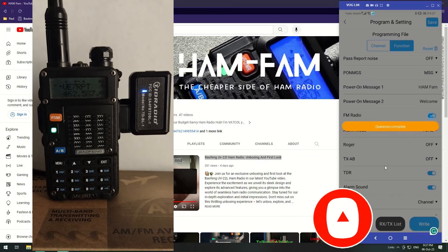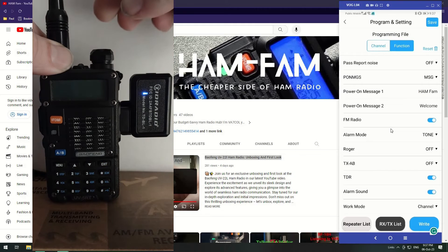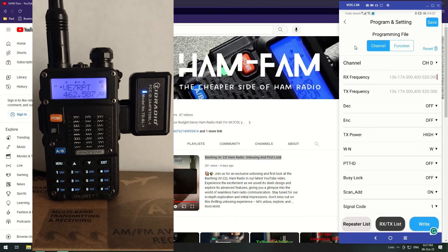It's confirmed the write is done. The radio has just powered on and you can see the power-on message we set — it goes very quickly. Let me turn it off and back on again so you can see it: there's the message we set up. Next up is the channel programming section.